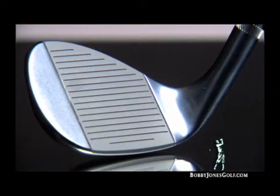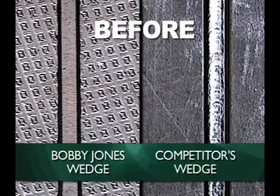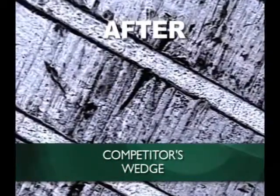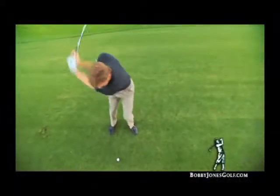Once the head cools, the 3M membrane returns to its slightly spongy elastic state. The result is incredible feel with incredible durability. In a microscopic view comparing two club surfaces, the Bobby Jones wedge with its precision milled diamond-patterned face texture maintains groove integrity after 1,000 hits with wet sandy golf balls, while the competition's face shows visible degradation. Once you see our precision milled faces compared to sandblasted faces, you'll never use a sandblasted wedge again.